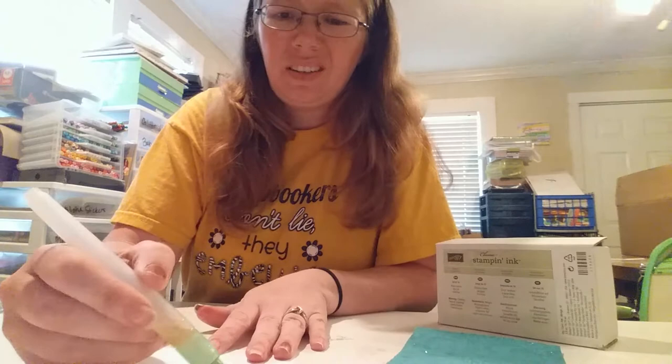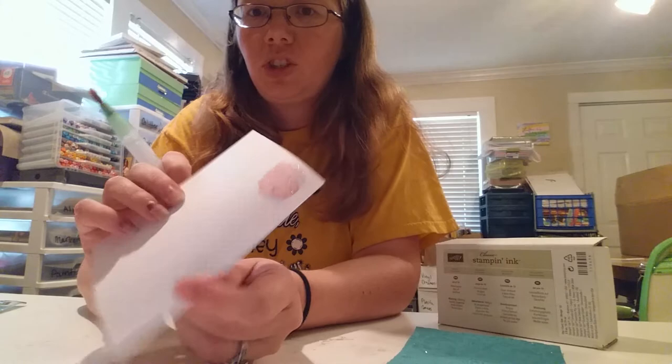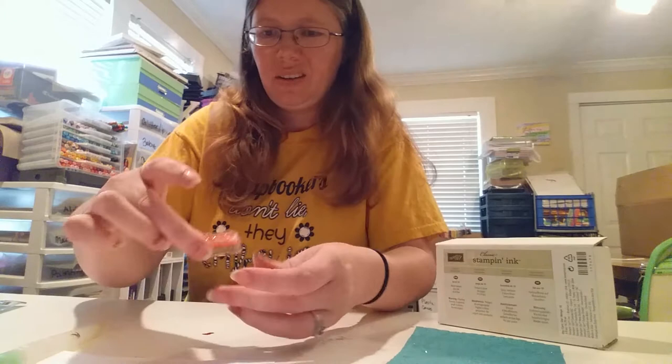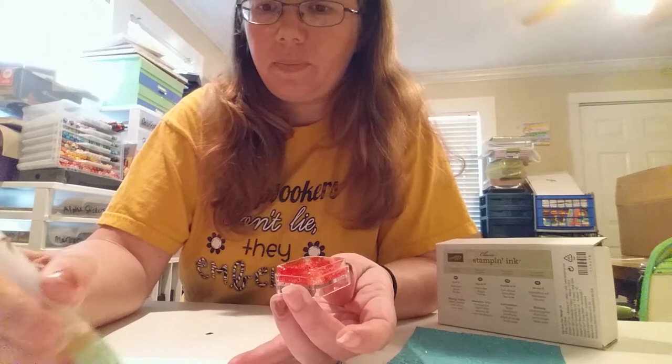Mix this up really good and use your brush to test it on paper to see if you're getting the consistency you want. I found it was just too light, so I went ahead and added a little bit more color — I accidentally put three drops instead of two. Mix that up really good. Yeah, that looks really red to me but I think it's gonna be fine.